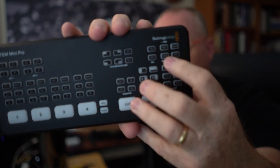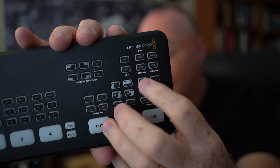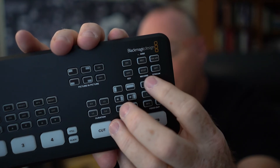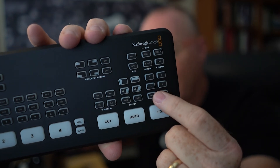It adds a couple of new buttons — there's record and stream, an on-air button, a record button, and a stop button. This is significant. This is new up here and new here, and then everything else is the same — all the wipes and the black.